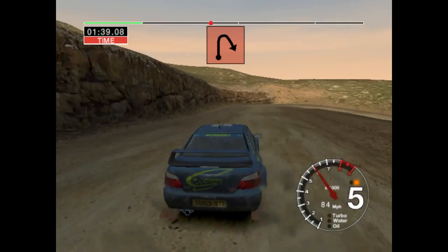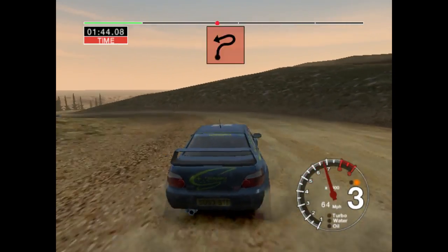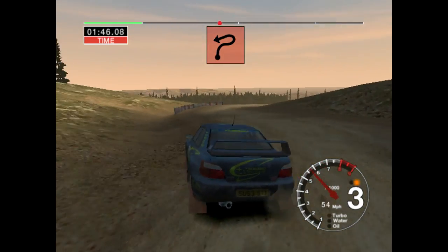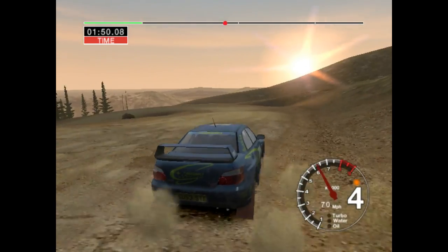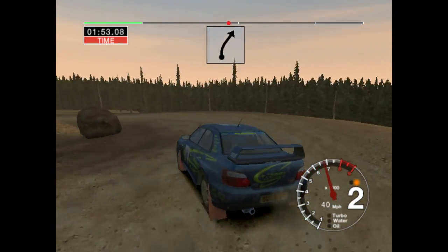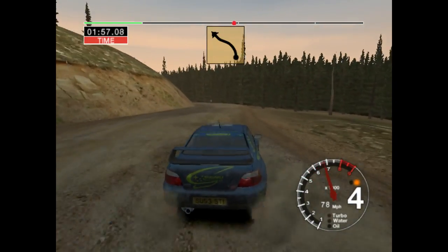Into six right. Into six left, cut. 30. Long five right, and open hairpin left. Don't cut. 30. Six right. Into long five left, tightens.